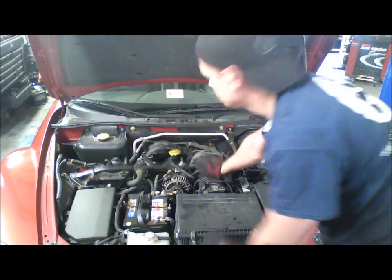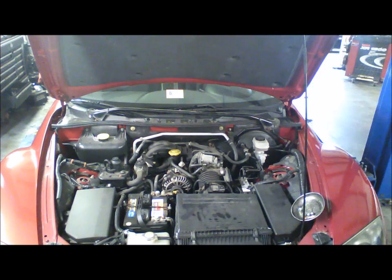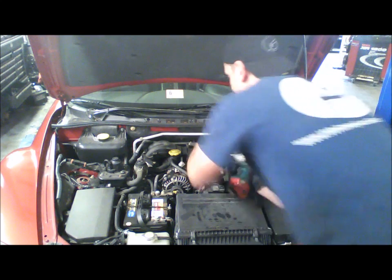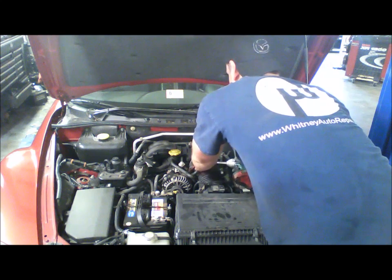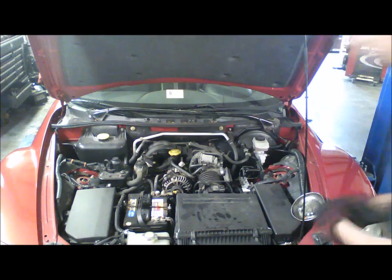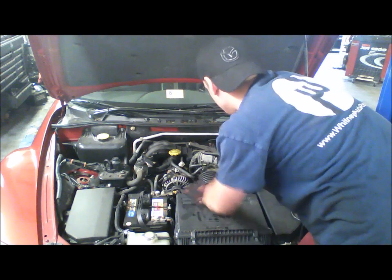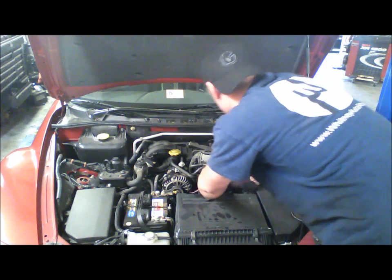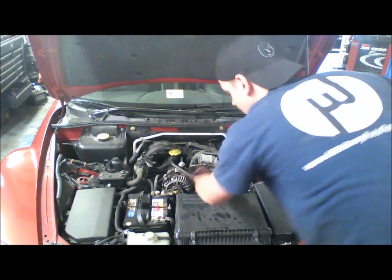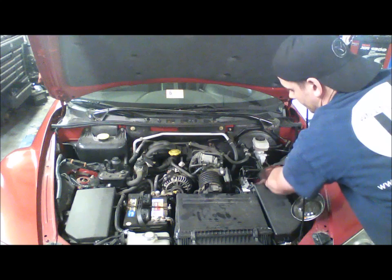Remove the strut tower brace. The next thing we're going to do is get your air box out of the way. In order to do that, you're going to have to loosen the 10 millimeter clamp on the throttle body. Disconnect the connector on your solenoid and your mass airflow sensor, and remove the two clips that retain them. This car has been around the block a couple of times — both clips are already loose. We're just going to pull that harness out of the way.